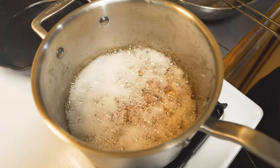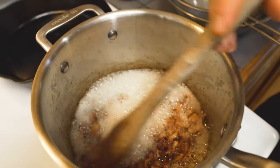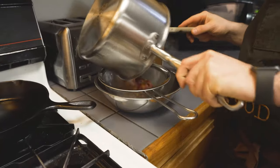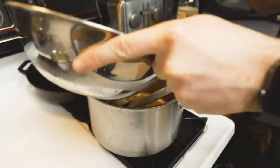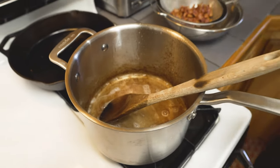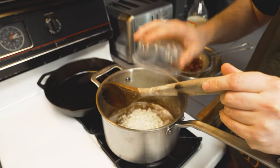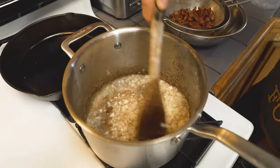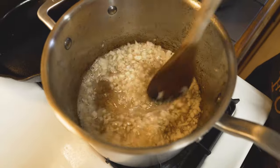All right, so the bacon has been rendering for about five minutes over medium heat. You can see it's starting to get crispy. So what we're going to do right now is strain it out. We're going to return this pan to the flame, add the bacon fat back in it, and I'm going to add my onions. I've got about half a chopped onion here, it's a little bit less than a cup, so maybe like three quarters of a cup. We're going to cook this down for about three or four minutes until the onions start to look translucent.